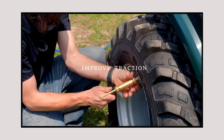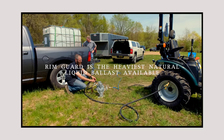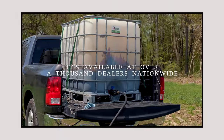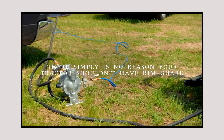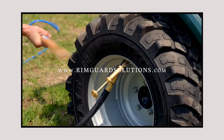We are proud to be sponsored by RimGuard Solutions, a liquid ballast weight that goes right inside your tires — completely hidden. These tractors are just too light and tippy right out of the factory. RimGuard helps with safety, keeping those rear tires planted, and it also helps with loader efficiency and traction. It's the heaviest all-natural liquid ballast weight on the market, won't corrode your rims like old calcium chloride, won't freeze, and is available at over a thousand dealers nationwide. Find a dealer at rimguardsolutions.com.